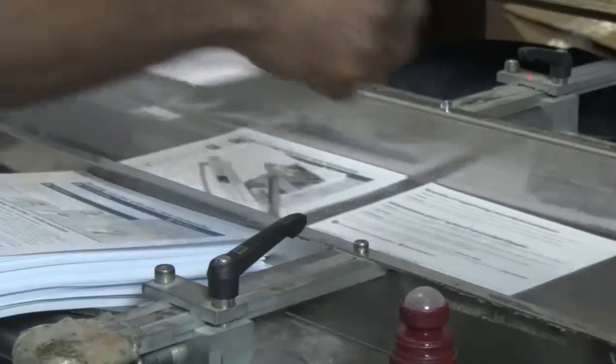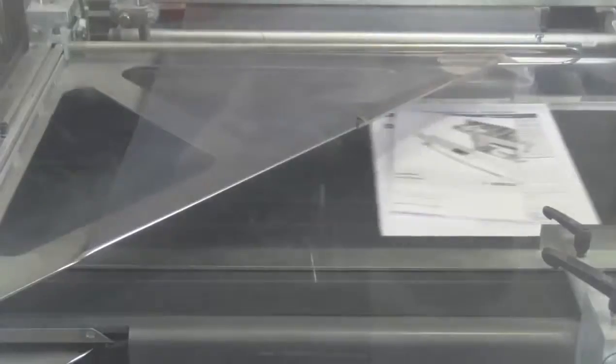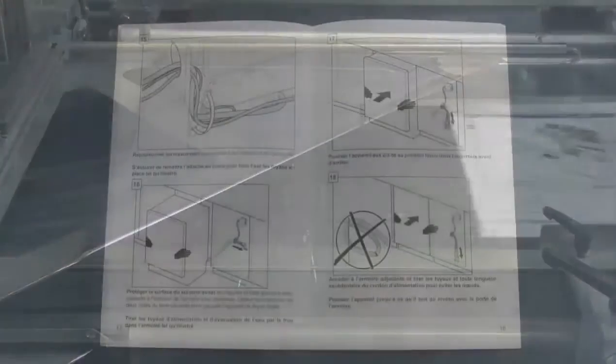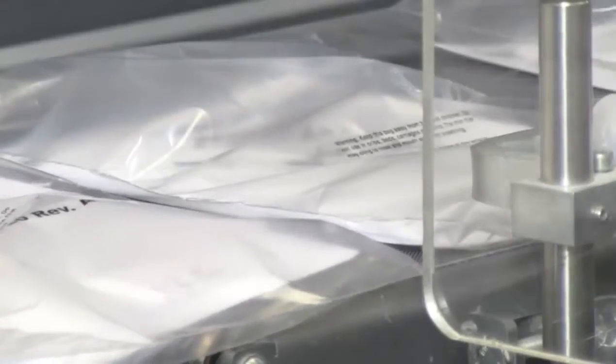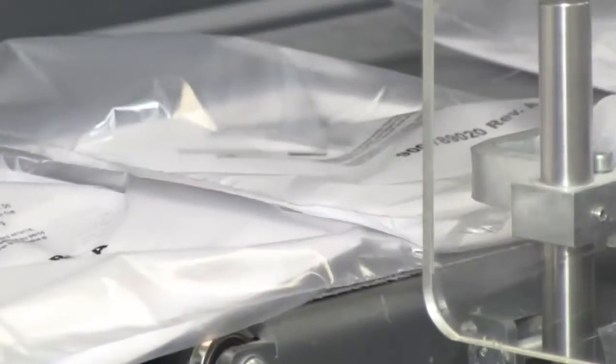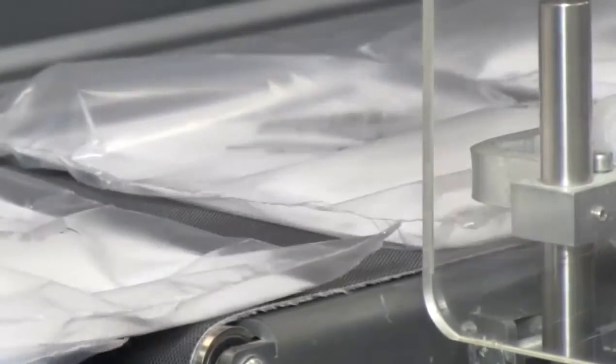These packs can consist of only printed materials or a combination of printed materials and sub kits from the kit veyer line. Here is an example of printed instruction manuals. These manuals are now being inserted with other literature on the packaging line. Each kit is individually sealed and can be printed with a part number and or additional text if required.